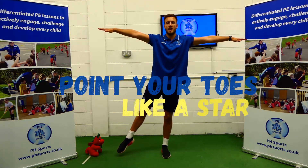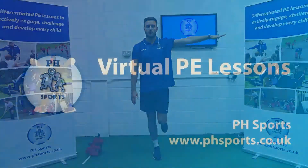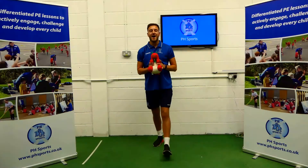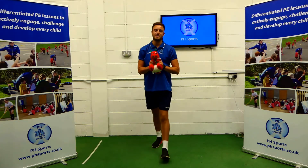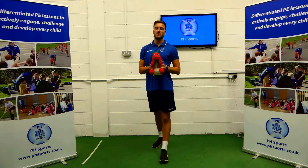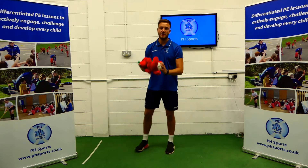I'm nice and pointy, like a star. And we're on the other side. Are you ready? Three, two, one. Hi, Key Stage 1. Adam from PH Sports here again. And today, we are doing balancing. The only thing you will need is a cuddly toy. But for now, we're going to put it to the side so they can watch.